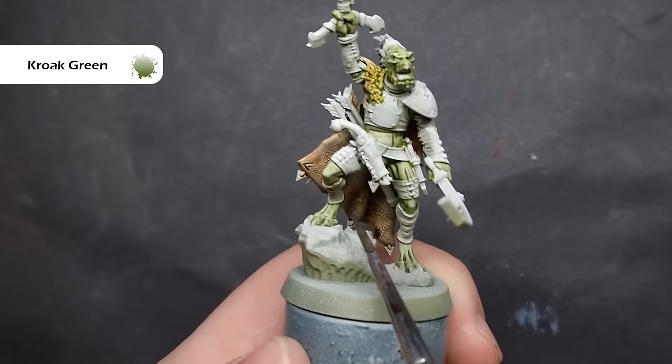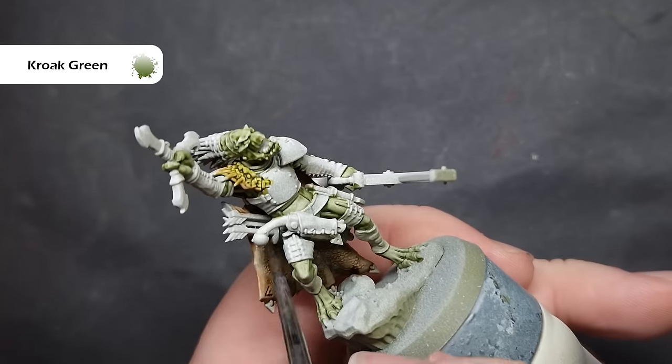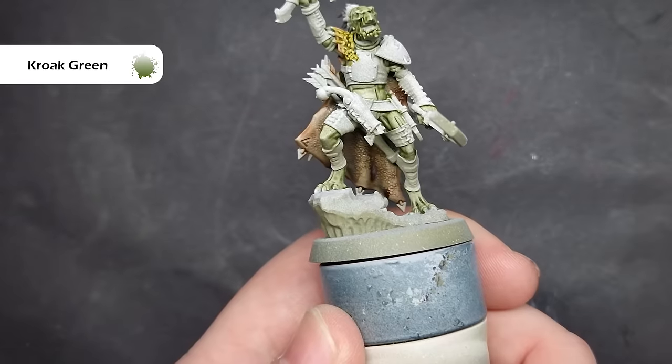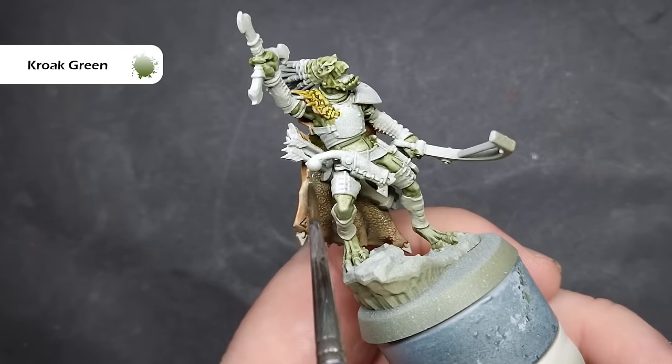When everything was completely dry, I took a little bit of Croake Green, which is a wash — it's a very thin wash — and just used this to stipple on the inside of the cloak along those really rough areas. Now this is an optional step. You don't have to do this, but I think it just adds a nice little bit of nuance of colour in there.